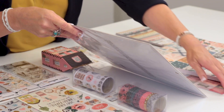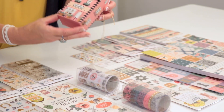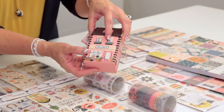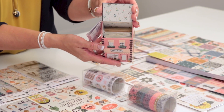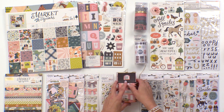My favorite new item in this collection has got to be the little boxed card set. It comes in this tiny, cute little house that looks like a market stall, and when you open it up, inside there's all the cards and envelopes. It's so adorable, I can't wait to put this on my desk and just look at it, it's so pretty.